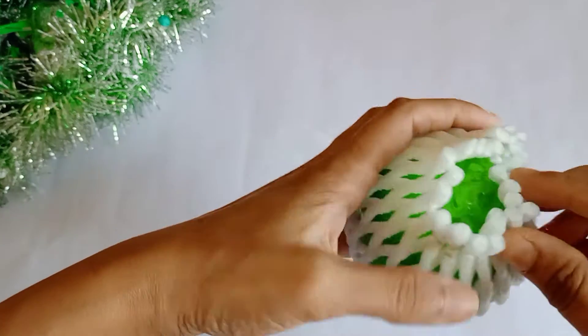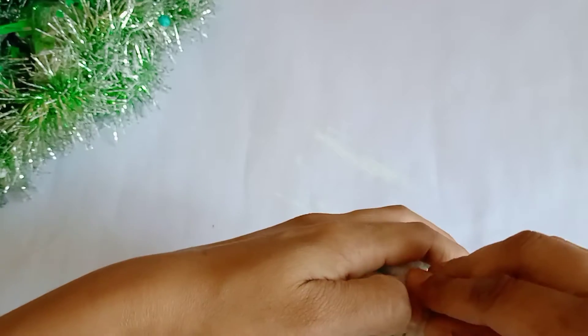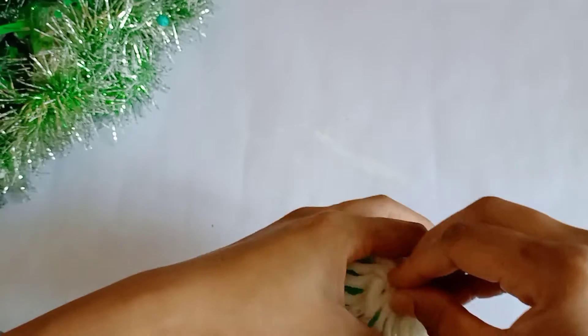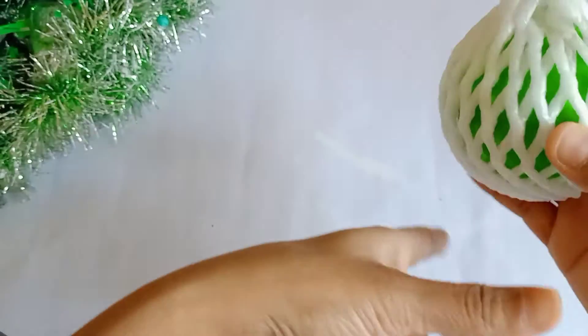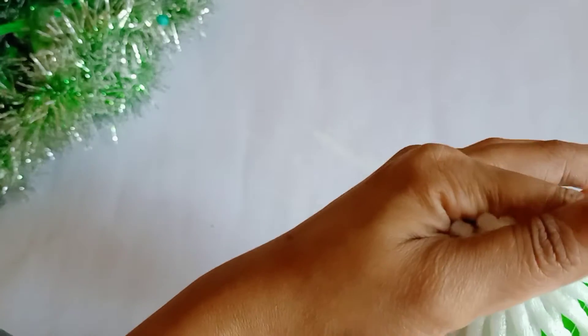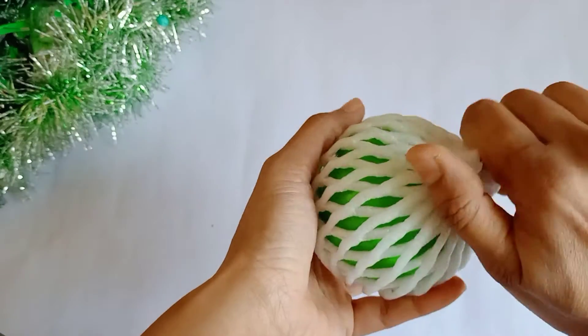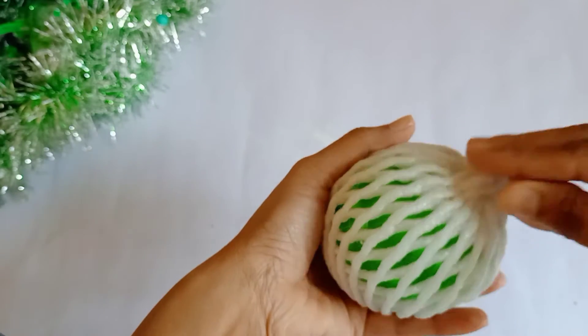Then I will put it on. We will put it in the air and remove the water, then add the water.